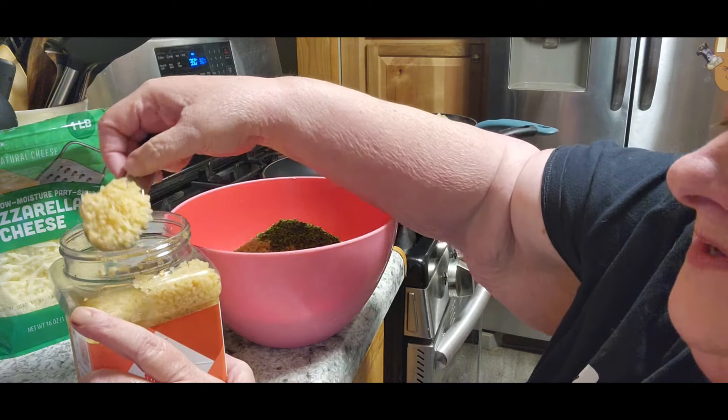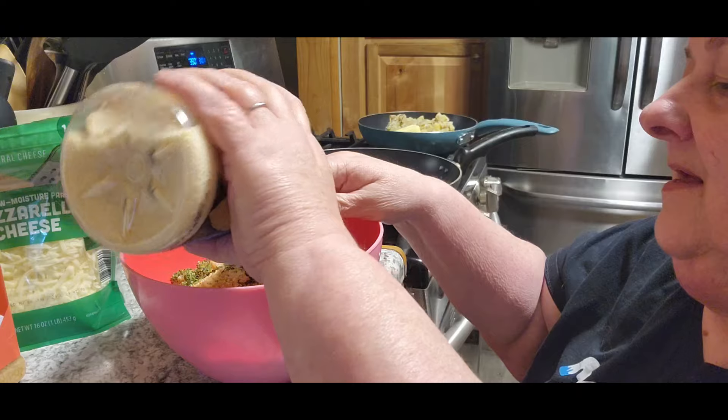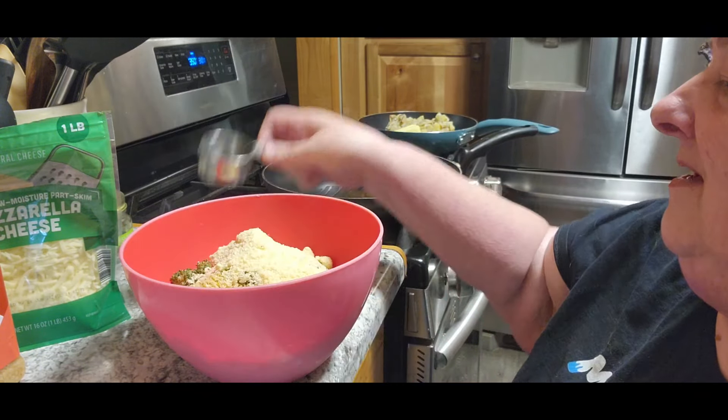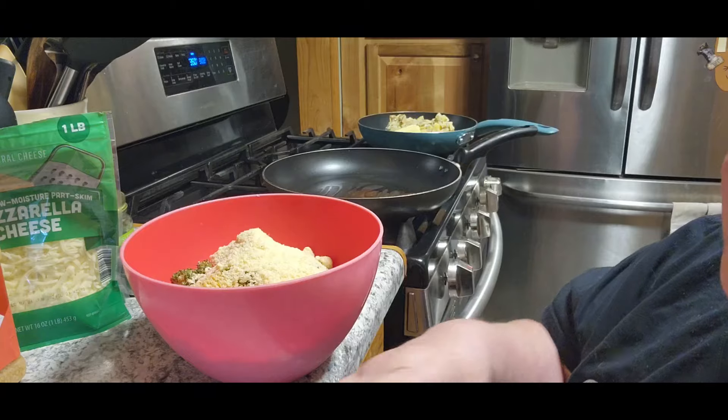And then it says they want freshly shredded Parmesan, which I don't have that either. So we're going to do a quarter cup of our regular Parmesan. Again, I'm just going to add just a little bit more than that, because I'm more than sure this is more than a pound.